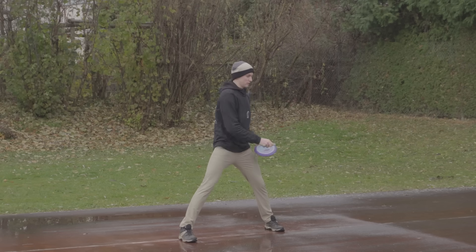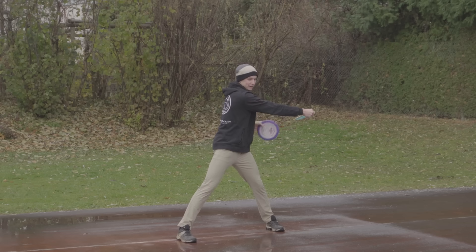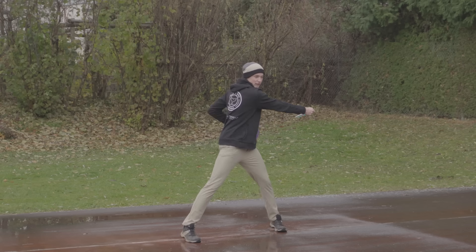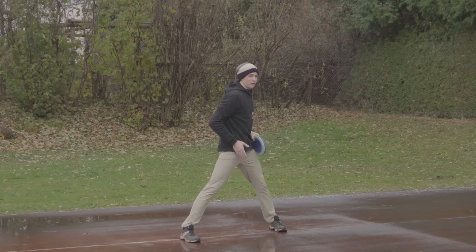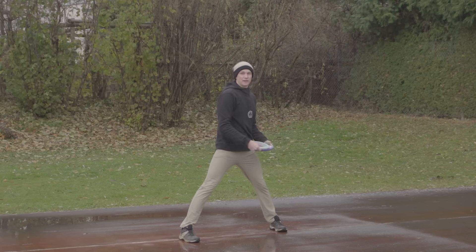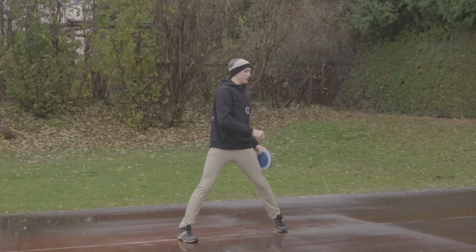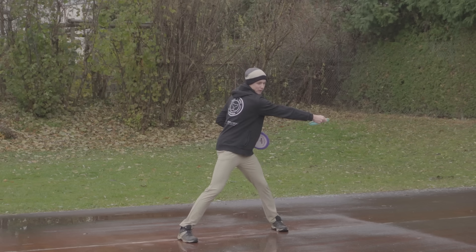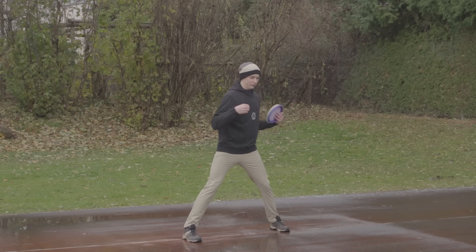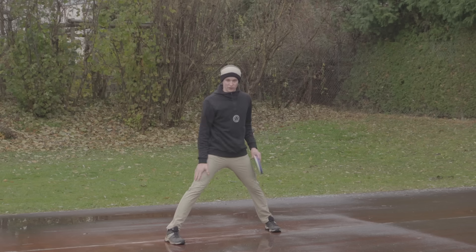Once we are in our reach back position with our shoulders nice and open, we want to get our hips working against that. So while our shoulders are facing back, our hips are kind of facing the front — it's okay to be a little bit open, but mainly facing front. When your shoulders are facing back and your hips are already loading, you can actually feel the tension in your abs and your entire core. Once you're there, all you have to do is get the right hip back and you'll instantly feel that power. That tension of shoulders back and hips to the front should already be there before you even start your swing.